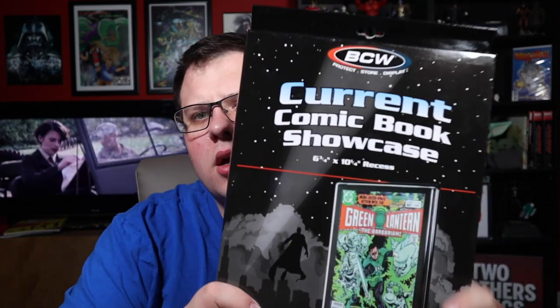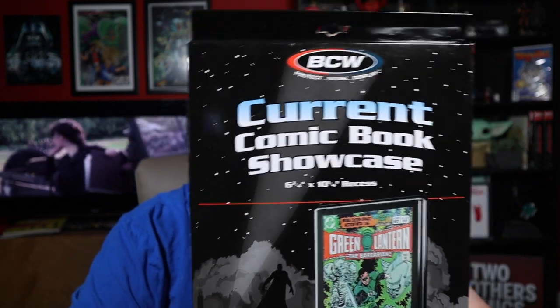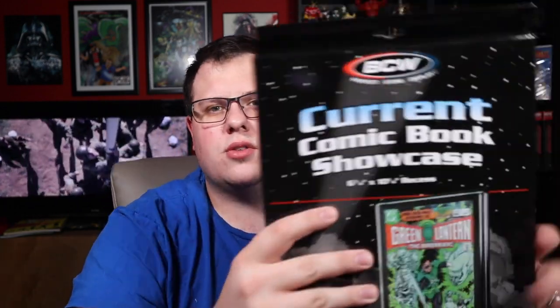What is in the box? I'm excited about these — these are something I've been eyeballing for a long time. The Comic Book Showcase. Now before we get into the review, we are going to give a couple of these away, so stay to the end of the video to see how you can enter. These are a premium way to display your comics like no other — there's really not another product out here like this, and these are absolutely fantastic.